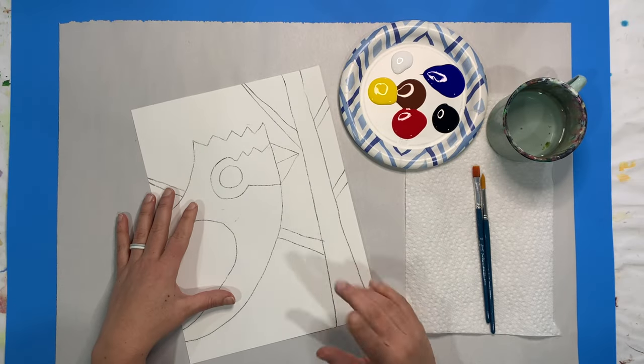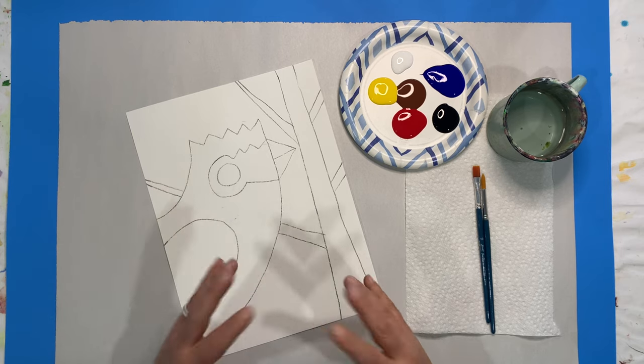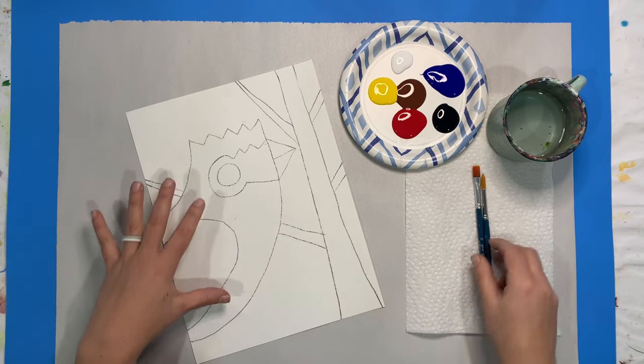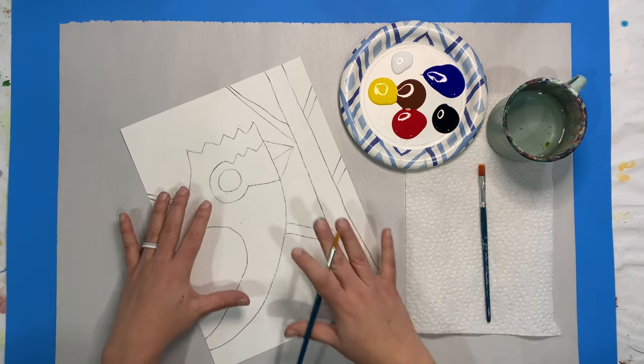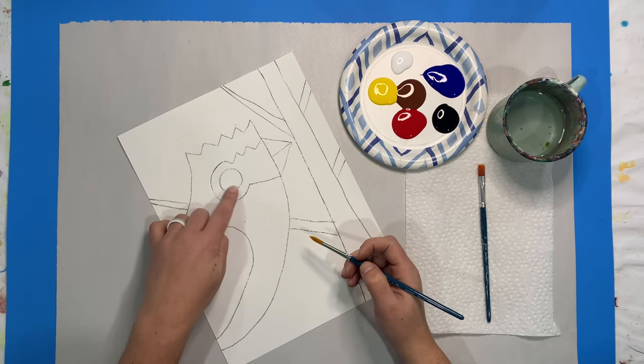Whenever we start with our project, the first thing we're going to start with is some of our lighter areas first, or the background. It's always kind of a toss-up between which way you start first, but for this project I'm going to start with my lighter colors, which is the first part: the eye.